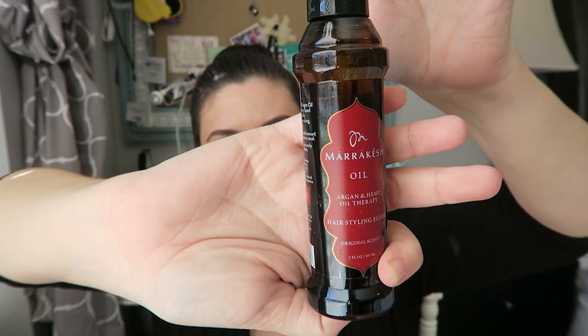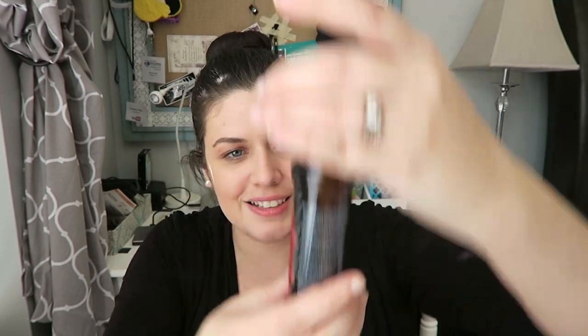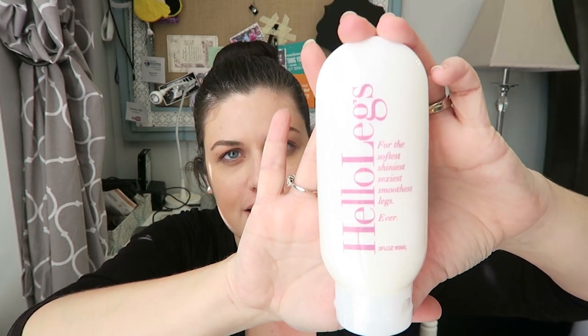It is a glass bottle — this is Marrakesh Oil Argan and Hemp Oil Therapy for hair styling. Like a nice glass bottle, that seems pretty fancy. Okay, this is called Hello Legs for the softest, shiniest, sexiest, smoothest legs ever. It's like a shaving cream, so I'm really excited about this. I use an actual cream — it's different than typical shaving cream or gel and I love it. This sounds great; they work almost like a lotion but they're for shaving.